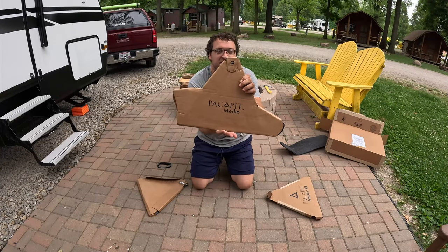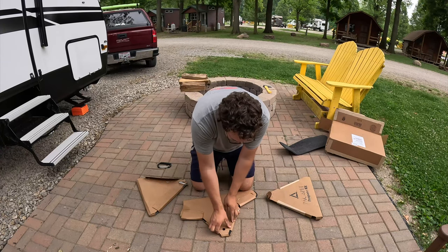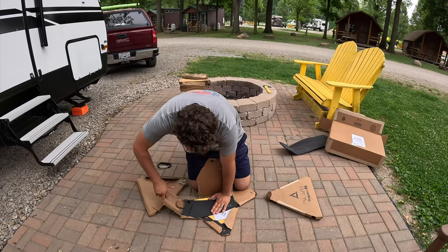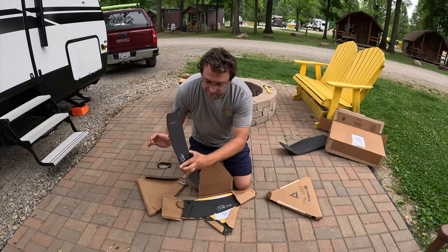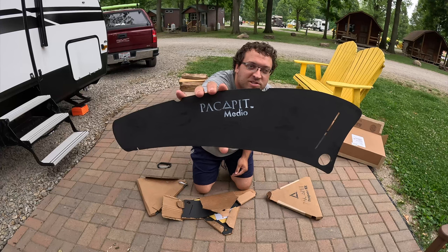Look at this — this is nice and heavy. I'm excited about seeing how this guy works. It's really cool and neat. Look at the logo. Is that not the coolest thing?